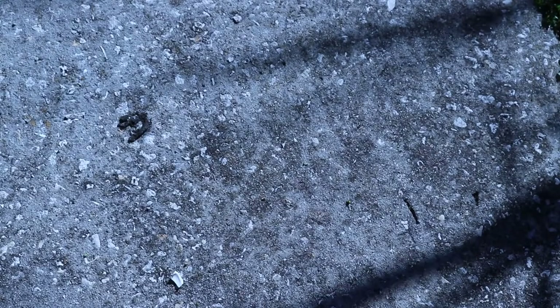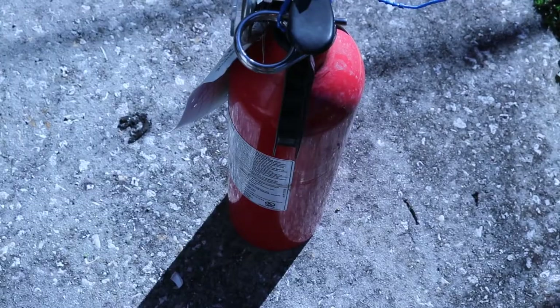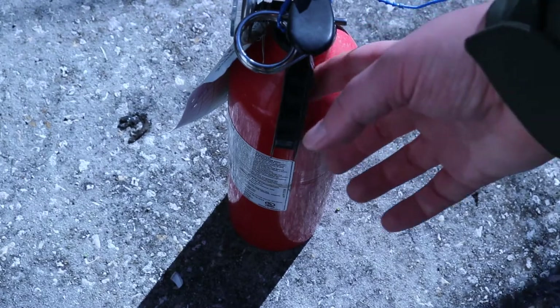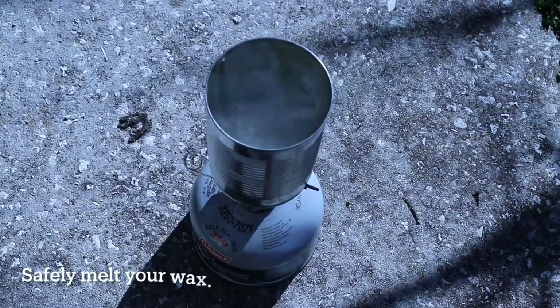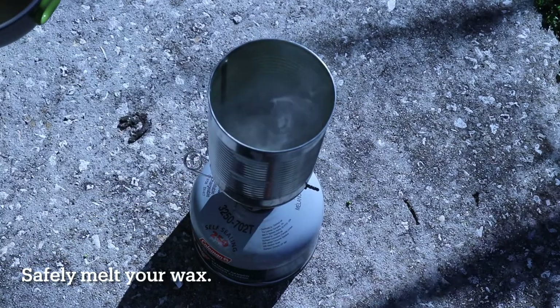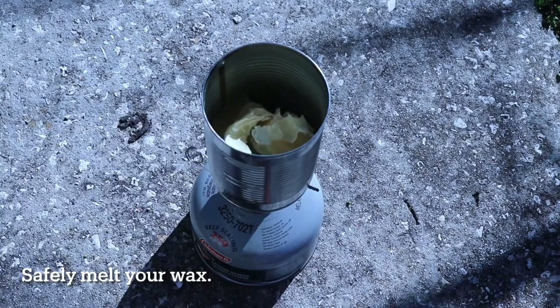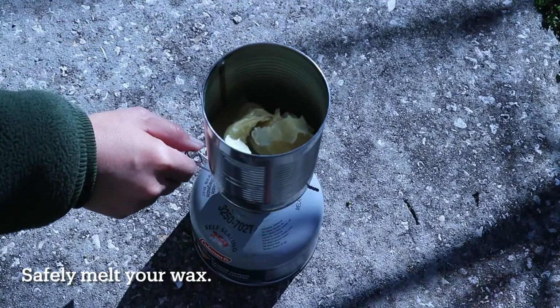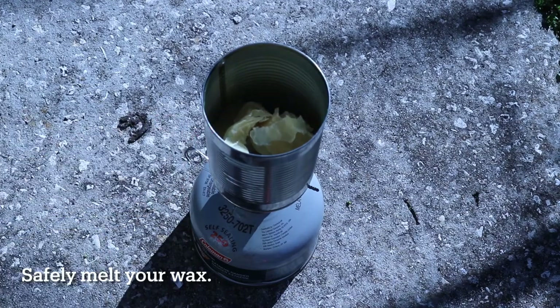For the next step, we moved outside onto the concrete. If you are staying inside, make sure to put your candle mold on a tray to catch any dripping wax. Also make sure you have a fire extinguisher and parental supervision. Choose your heat source — this can be a fire, camp stove, or kitchen stove — and place your beeswax in a fire-resistant container. Let your beeswax melt, stirring and adjusting heat as needed.